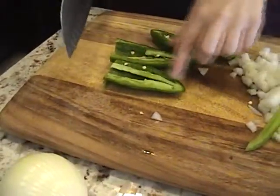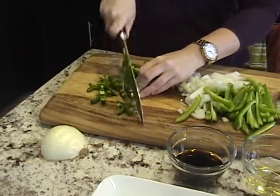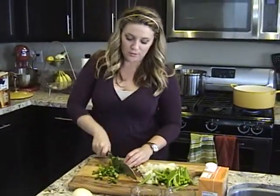I removed the seeds from the jalapeño and I'm just going to chop it into nice little strips. I like my chicken adobo spicy, so I'm using two jalapeños. If you don't like spicy, then you can just use one.